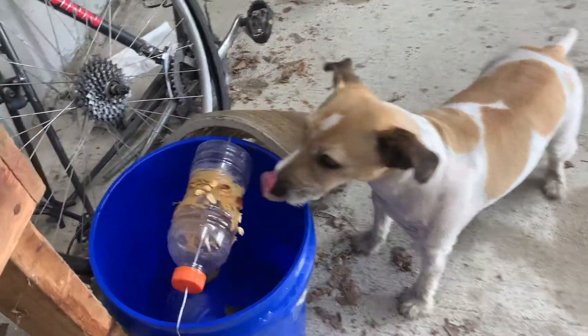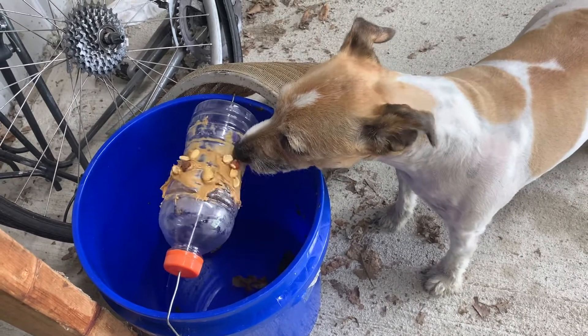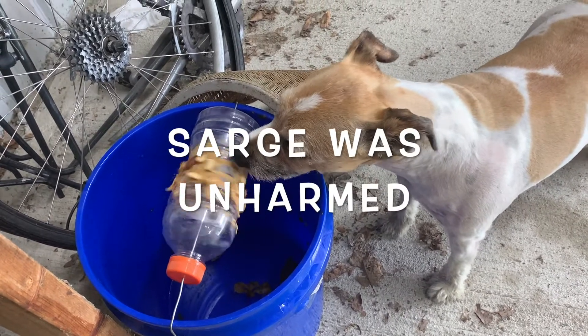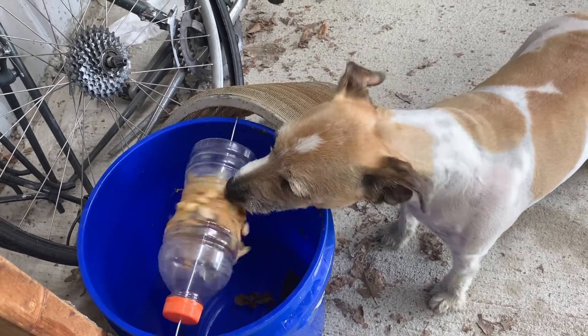Is it pretty good, bud? Is it good? That spins good, Sarge — leave it for the mice.